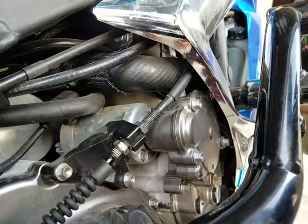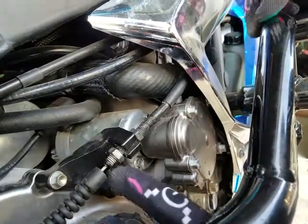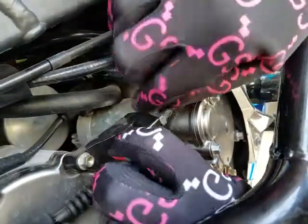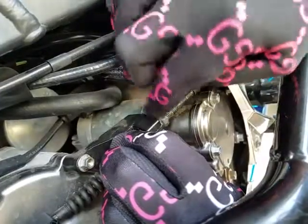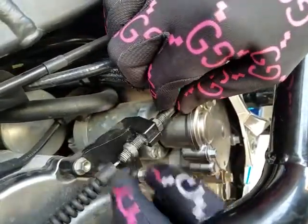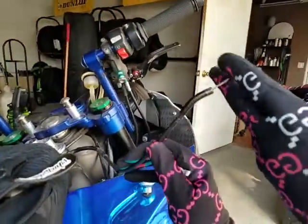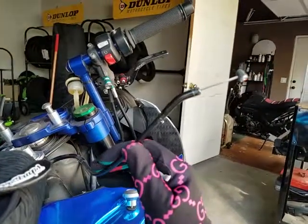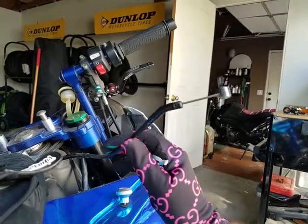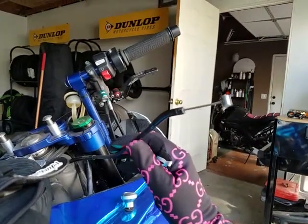What we've noticed is on the R6, the F4i, and the Gixxer, you're not going to have a lot of threads showing at the bottom of your clutch tensioner. So what we recommend is backing it off. That's going to give you more slack at the top of your clutch, which gives you less tension, more adjustment at the top, and a nicer feel for your clutch pull.